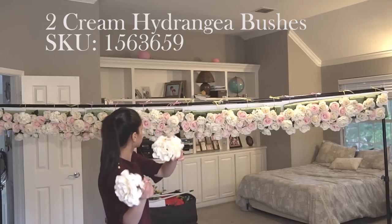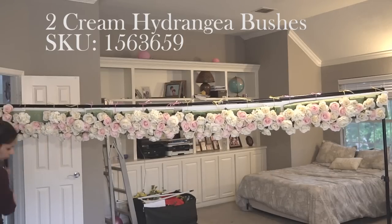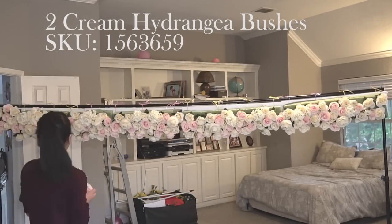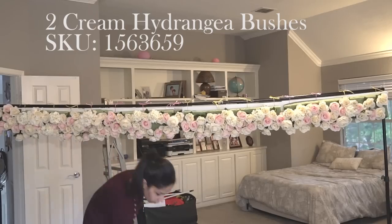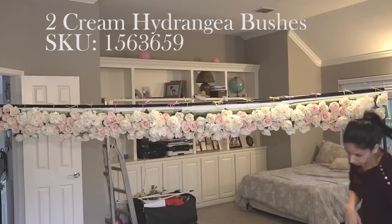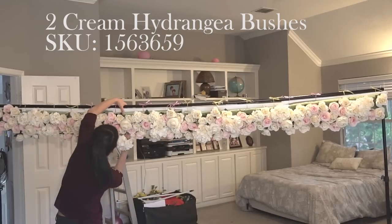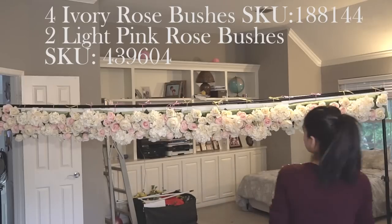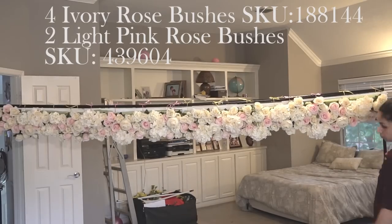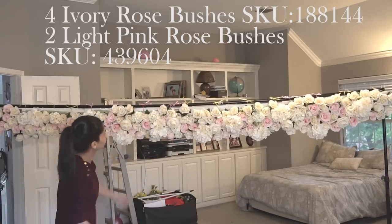Here I'm just adding two bushes of hydrangea flowers. Each bush had about three of these flowers in it — they're really nice big pretty flowers — and I added six in total throughout the top. Then I used more of my pink and ivory colored roses from Hobby Lobby and filled in near the top and bottom wherever I could see any of the green foam.